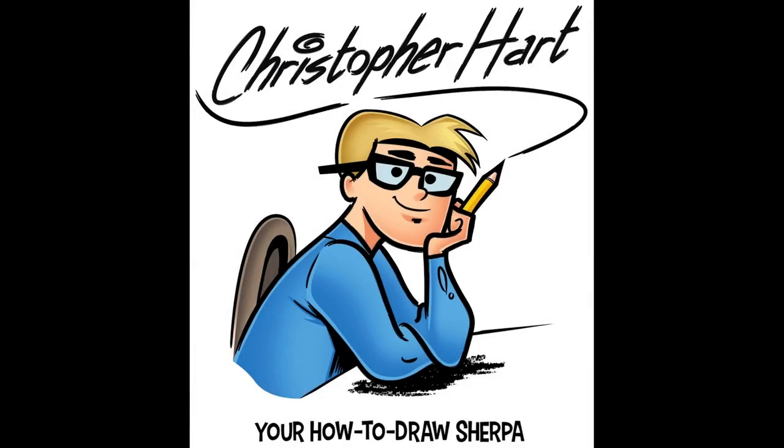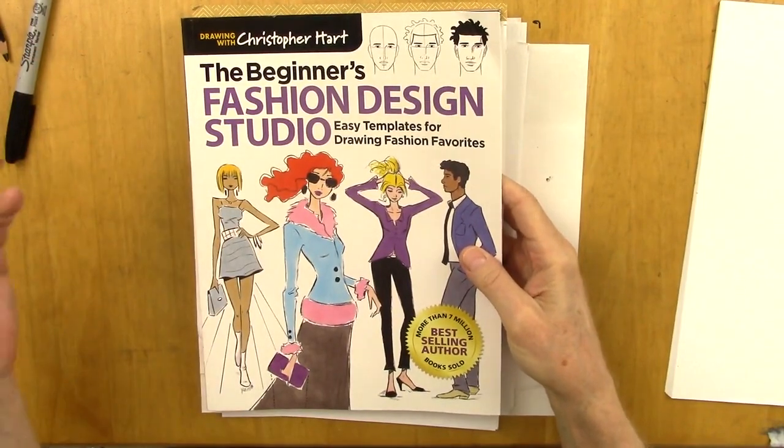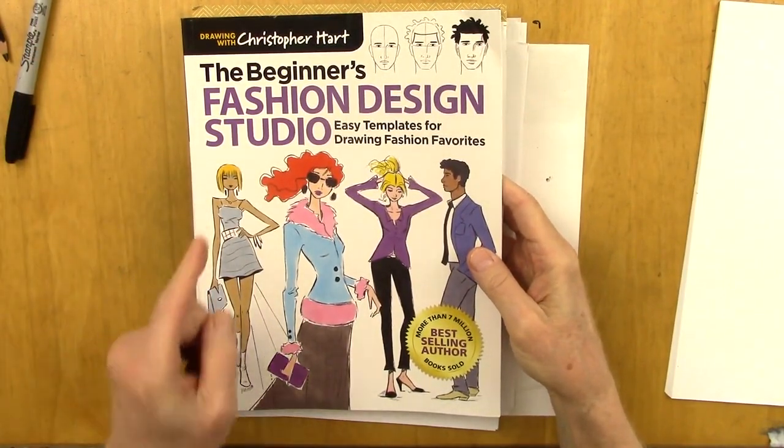Hi, my name is Christopher Hart. I'm the author of many books on drawing everything from cartoons to fashion to figure drawing. Today's book is The Beginner's Fashion Design Studio.